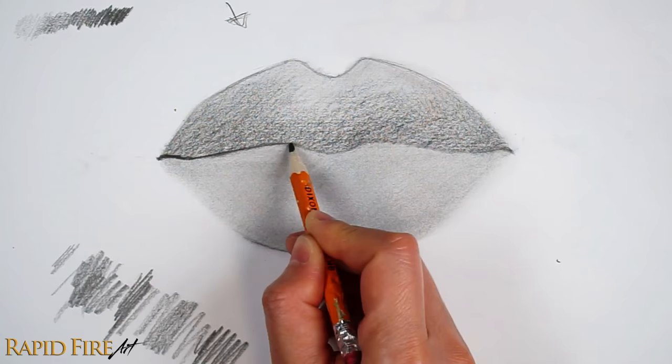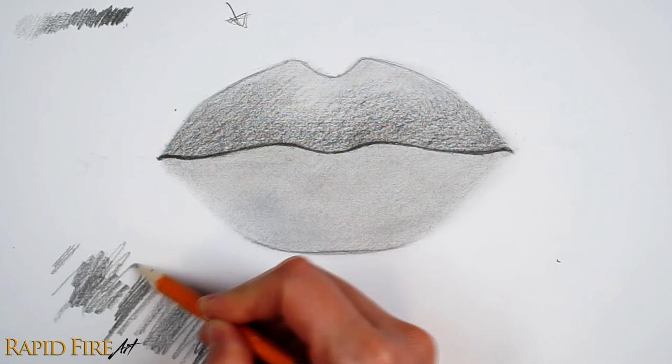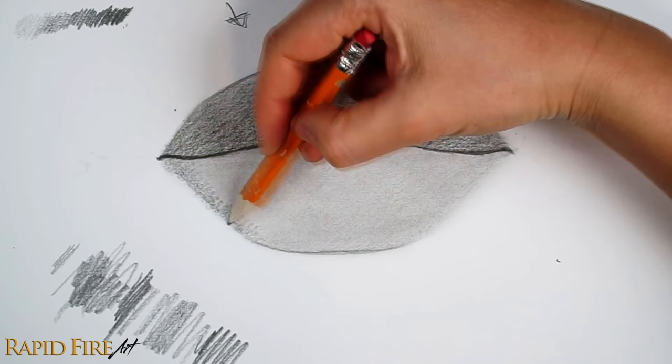Moving on to the lower lip. I'm going to shade around the bottom and side edges to show where the lip curves away from the light, giving it form. If you want your lower lip to look less plump, don't emphasize this shadow too much, because the intensity of this shadow indicates how much the lip curves away from the light source. Shade in whatever direction feels comfortable to you, as long as your strokes blend together well.